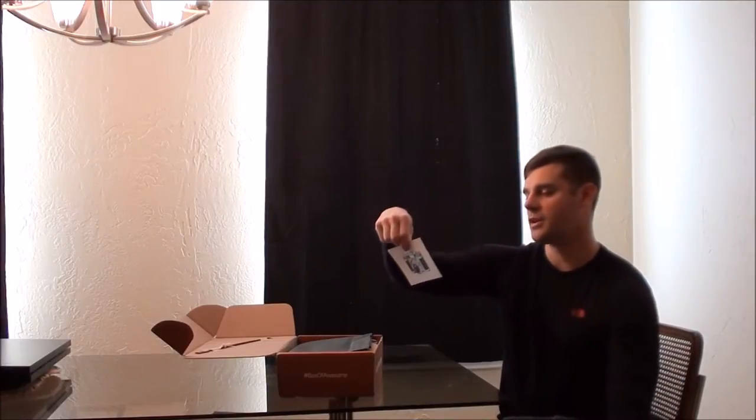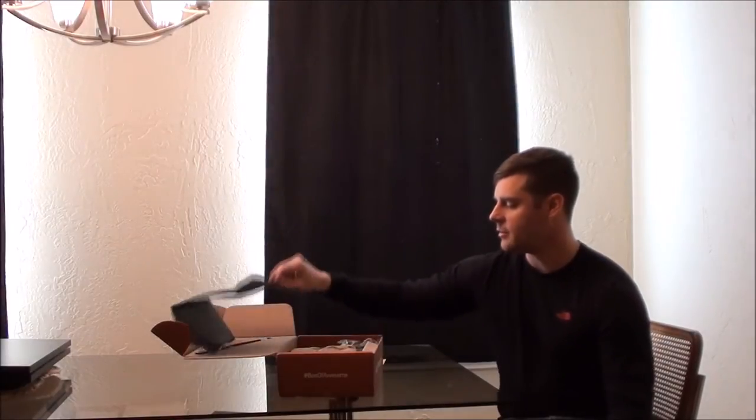One of the things is they have a photo contest in here, so they want you to take a picture of you using your box, which is pretty cool, and then you can win a $100 gift card to Bespoke Post. I'm probably going to end up doing that.